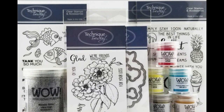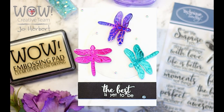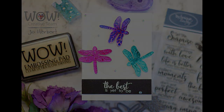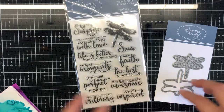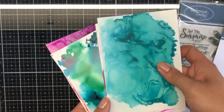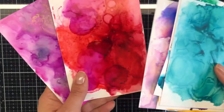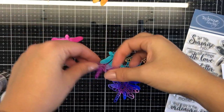Hi everyone and welcome to a very special blog hop! The WOW Embossing design team is combining with the Technic Tuesday design team for a fun-filled weekend. Today I have made a beautiful dragonfly card with the Technic Tuesday stamp set. I've also used Bright Opaque Bright White, my go-to super fine for details, and the White Pearl, which you'll see come into fruition later on.